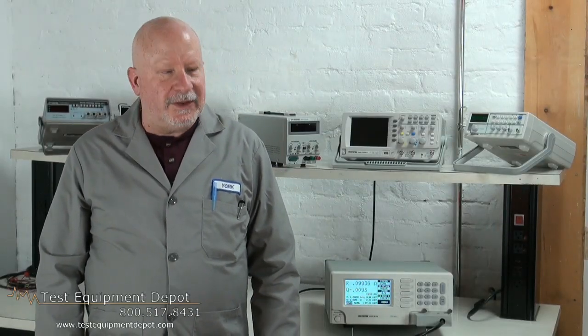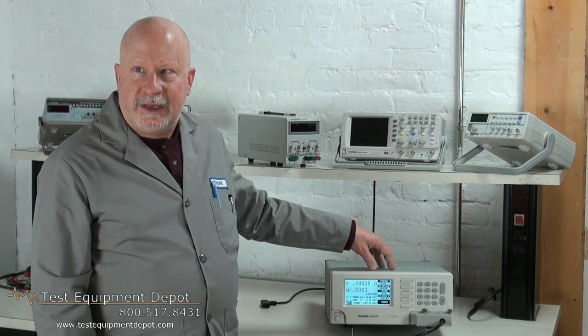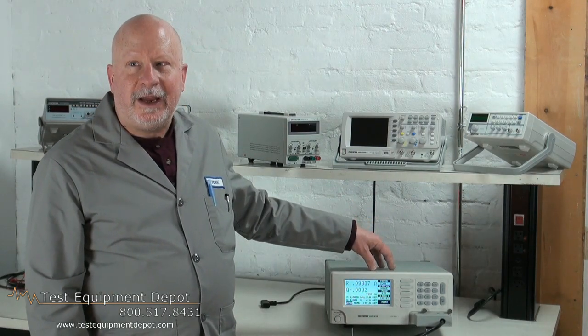Hello, everyone. I am York with Test Equipment Depot. I'm the service department manager here, and I'm going to introduce to you the INSTEC LCR819.